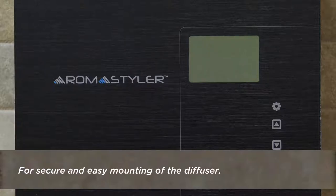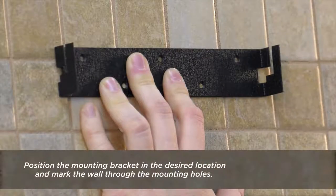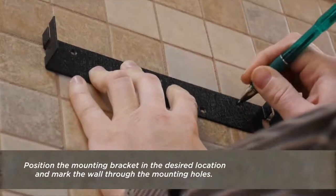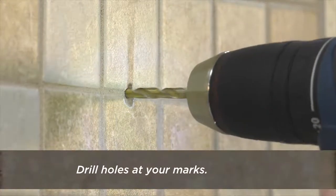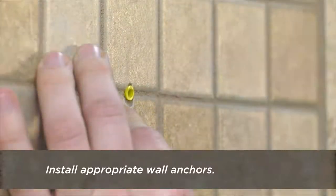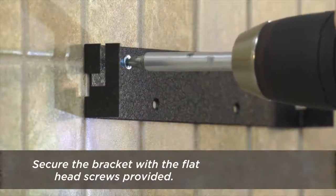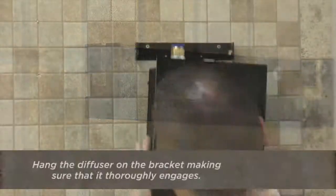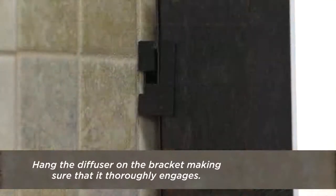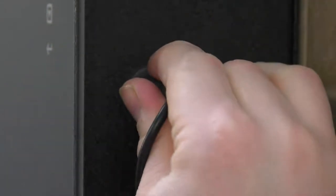For secure and easy mounting of the diffuser, choose an inconspicuous location near an electrical outlet. Position the mounting bracket in the desired location and mark the wall through the mounting holes. Drill holes at your marks, install appropriate wall anchors, and secure the bracket with the flathead screws provided. Hang the diffuser on the bracket making sure that it thoroughly engages, then insert the power cord and plug it into the outlet.